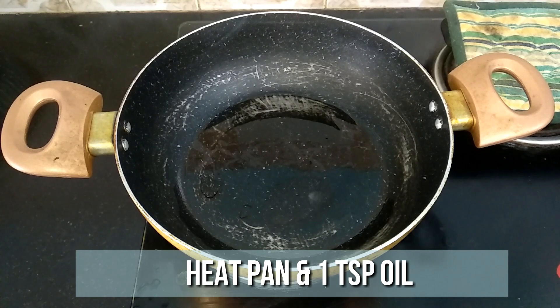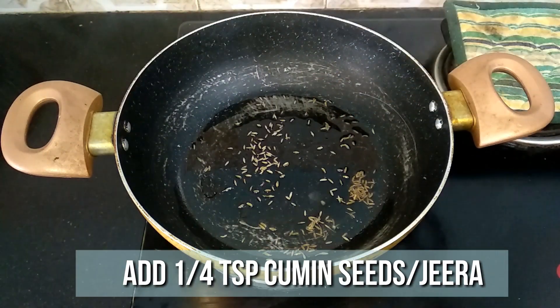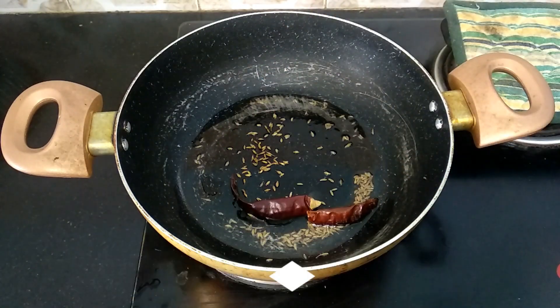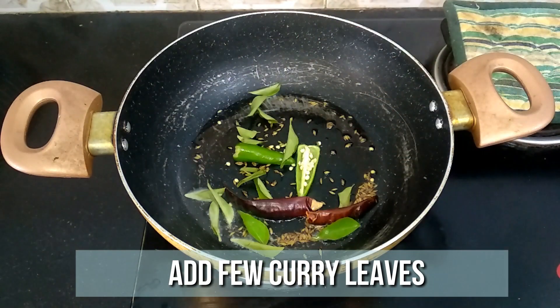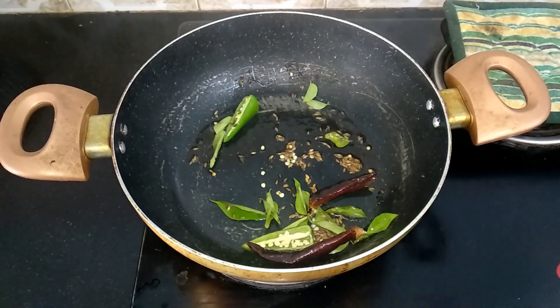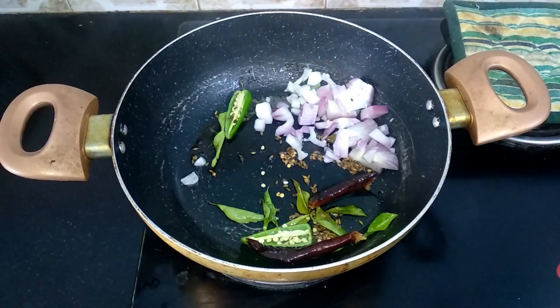Heat one tablespoon of oil in the pan. To this, add a quarter teaspoon of cumin seeds, two dried red chillies, one green chilli, and a few curry leaves. Give it a quick stir and add one onion, very finely chopped. Mix it well until the onion turns transparent.